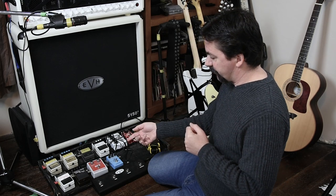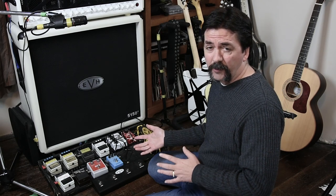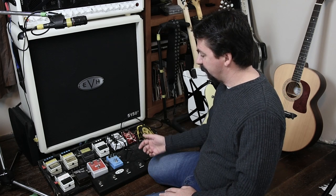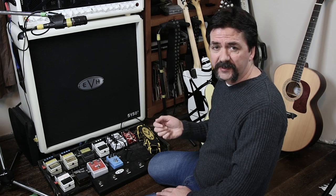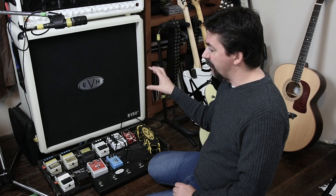Lastly, I'll touch on the BBE Sonic Stomp. This was a pedal that was given to me — one I would have never bought because I never knew anybody playing with them. It was given as a gift so I thought, let's pop it on. If you remember some of the older 5150s, they had a resonance control — more of a low-end presence. The BBE Sonic Stomp does that; it basically tailors in that low-end presence, a resonance, and gives a little bit of thump to the amplifier.